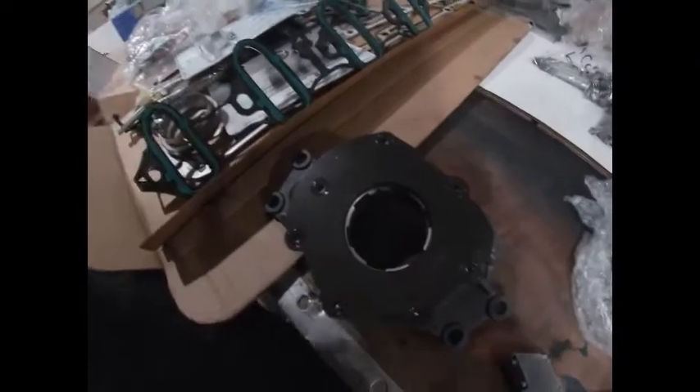All right guys, we're going to get straight into this next part of the build today. I'm going to put on the oil pump, put on the front cover, put on the back cover, and we're definitely going to put on the oil pan. We have the Melon high pressure oil pump.